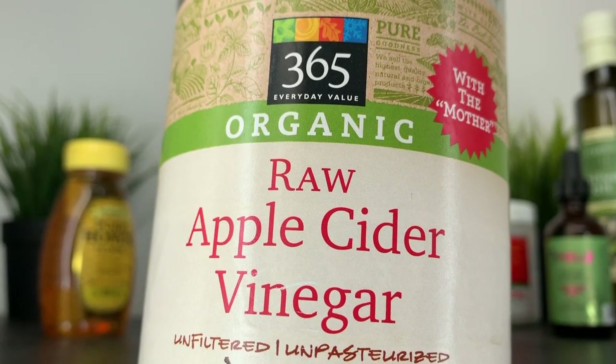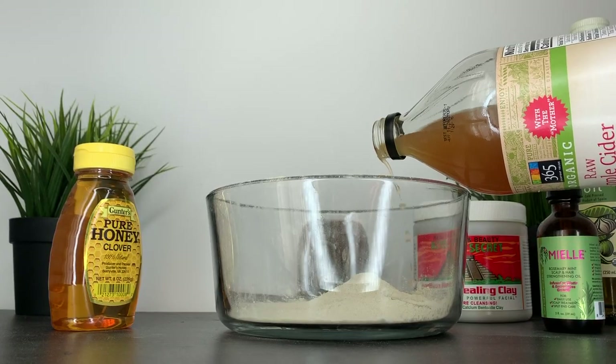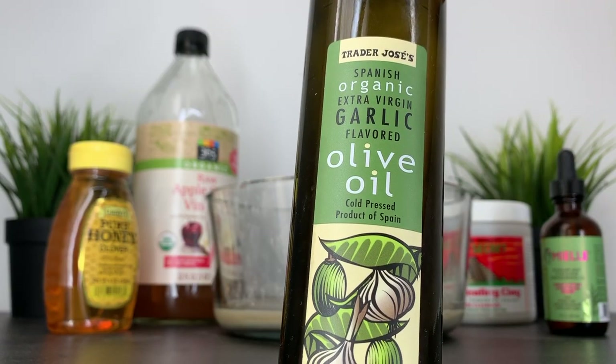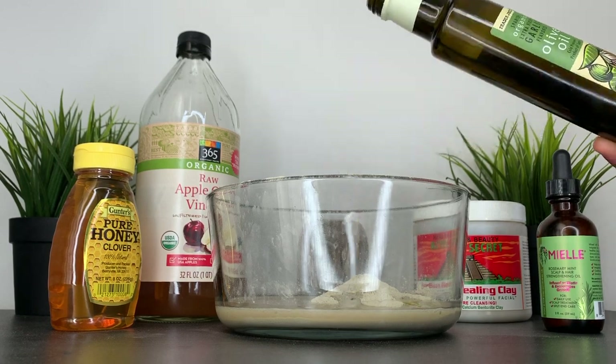I'll be adding apple cider vinegar, which helps to balance the pH of your scalp. It also clarifies and it's full of nutrients such as vitamin B, C, and potassium, which can stimulate hair growth. Olive oil prevents frizz, adds shine, and it's also high in vitamin E, which aids in hair growth.